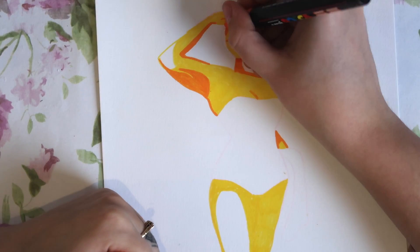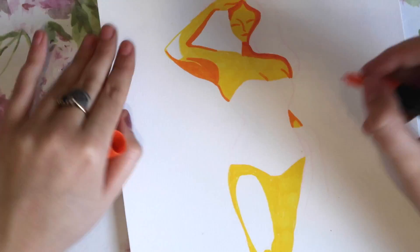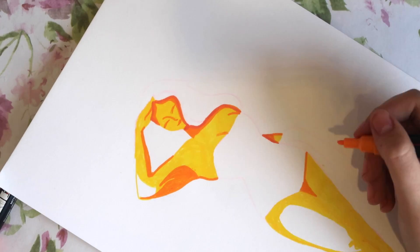Also, shaking these pens well before you use them is important, because they can run out quite quickly and that became a bit of an issue in this piece.